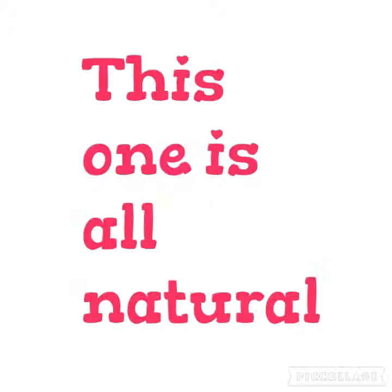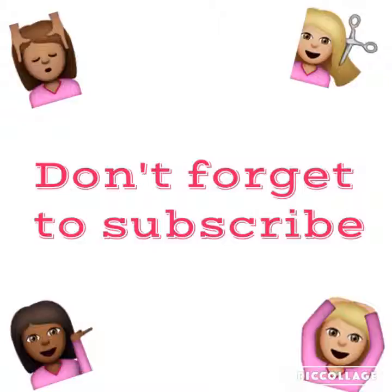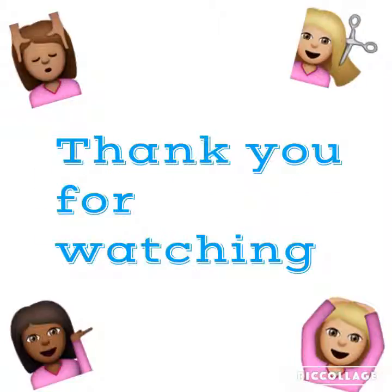Number 5, now this one is just all natural. Don't wash your hair every time you get into the shower, because you are actually washing out all the natural oils that help your hair grow faster. So maybe wash your hair once or twice a week. And don't forget to subscribe — thank you so much for watching my first YouTube video. Bye!